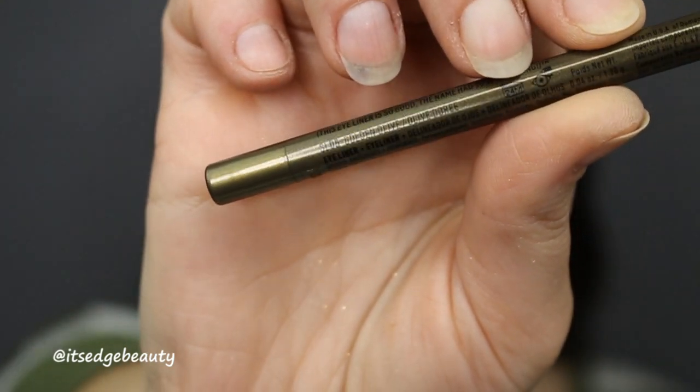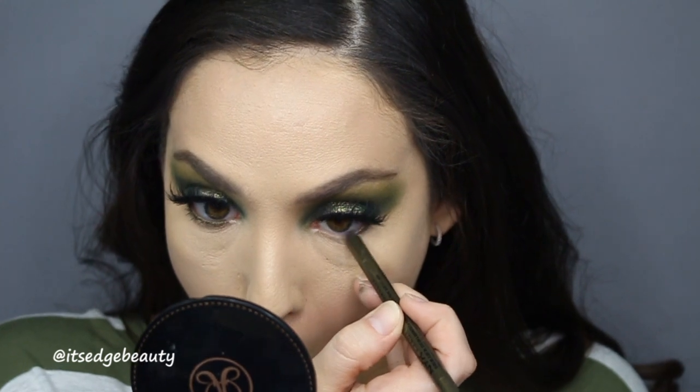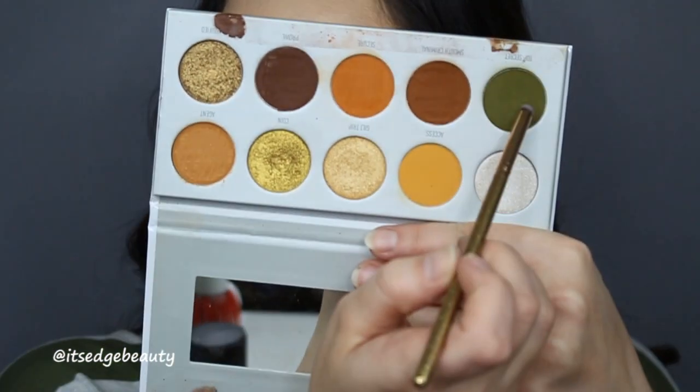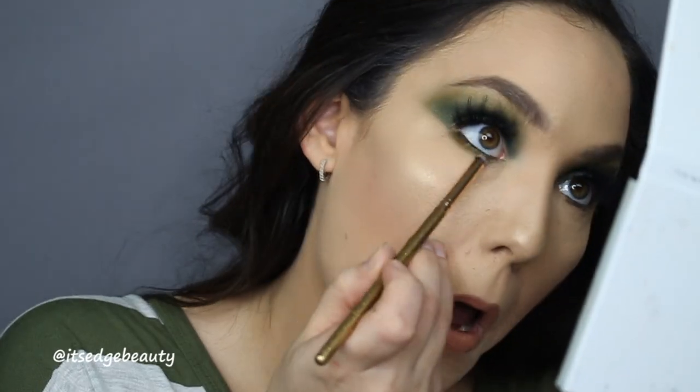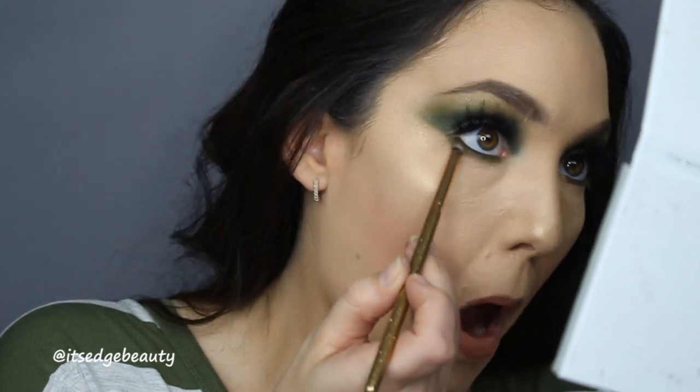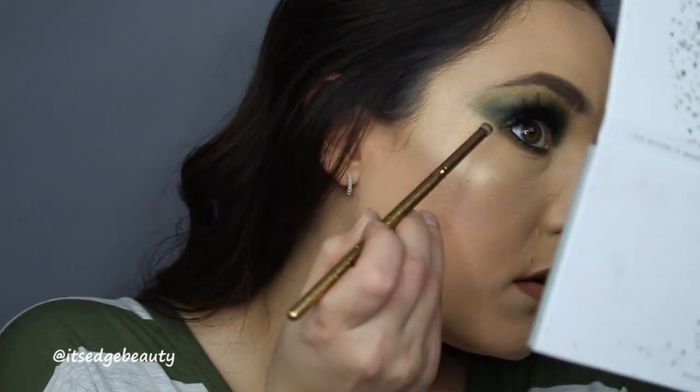I am back with my full face on. I put on some Lily Lashes in the style Mink Miami and I'm ready to do my lower lash line. The first thing I'm gonna do is go in with an eyeliner — I'm using the NYX Slide On eyeliner in Golden Olive — and put that in my waterline and a little bit on the lower lash line. Then I'm gonna go in with the Top Secret shade using a Luxie 141 and run that along the liner, connecting it in the outer corner.